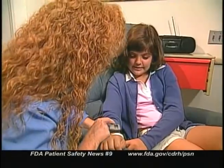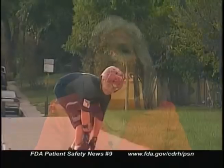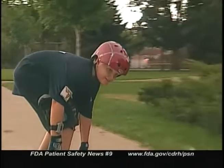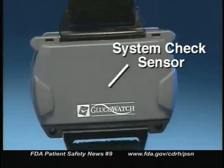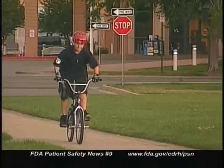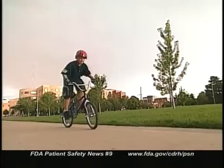It's called the GlucoWatch G2 Biographer and it's made by a California company named Cygnus. This device is different from the usual glucose monitor because it doesn't use blood drawn through a finger stick. Instead, a small electrical current from the device extracts a tiny amount of fluid through the skin. Then a sensor on the back of the watch measures the glucose level in this fluid every 10 minutes for up to 13 hours. These glucose measurements are stored in the device and can be read by the patient.